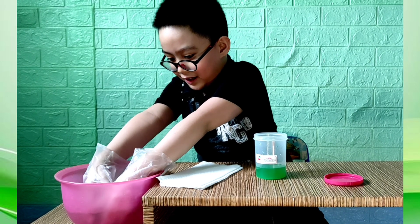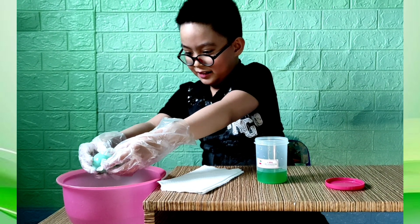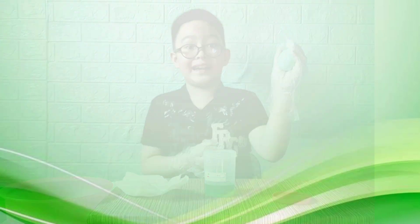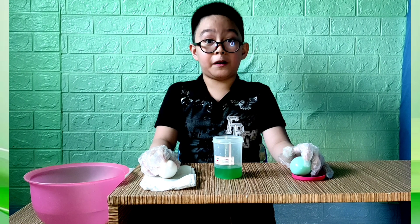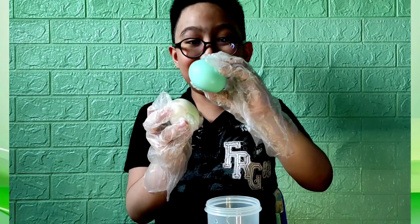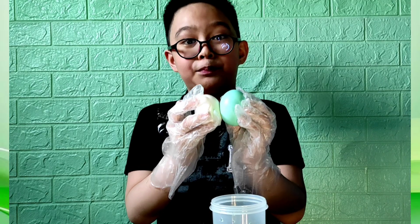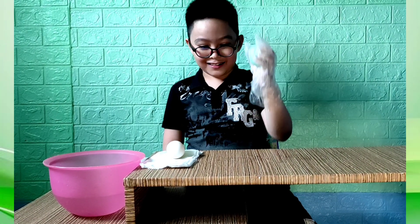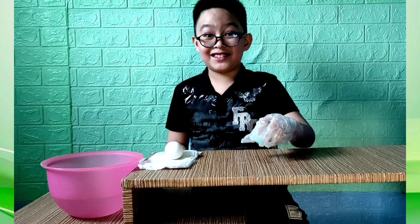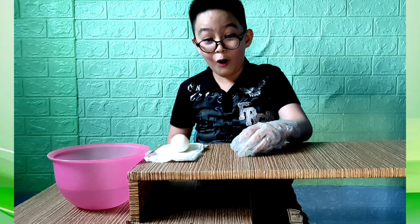We're done washing! Now we have the bouncy egg. Let's compare it first with a normal egg. The normal egg is smaller than the green egg — it's because the egg absorbed the vinegar through its semi-permeable membrane. Let's try bouncing our egg — only one to two inches. One inch... it works! Two inches... it works!